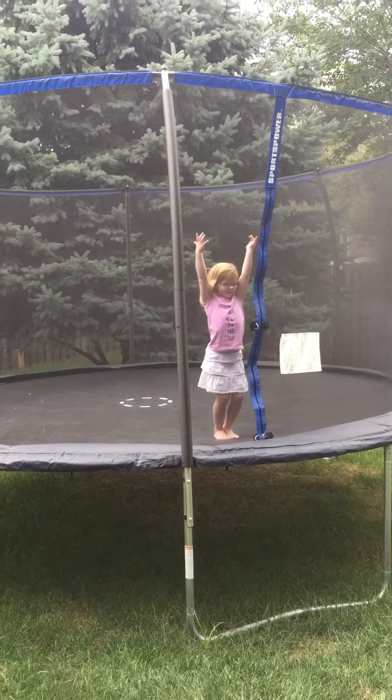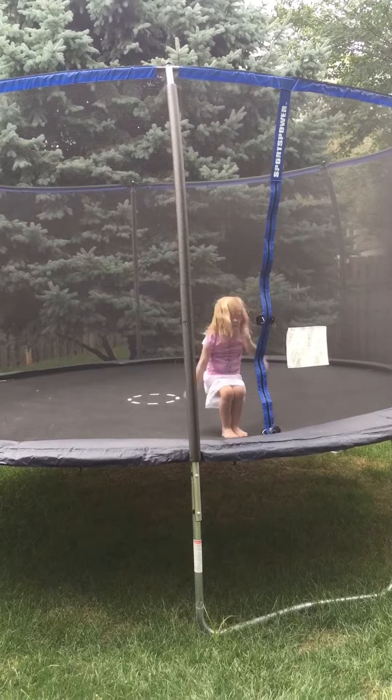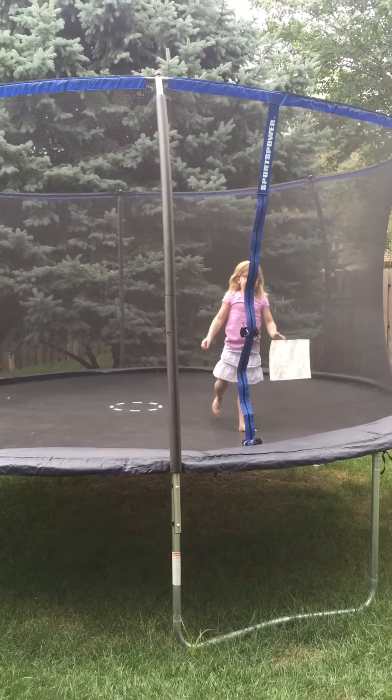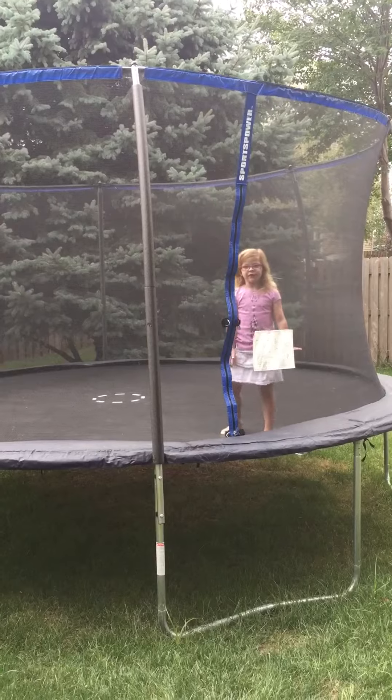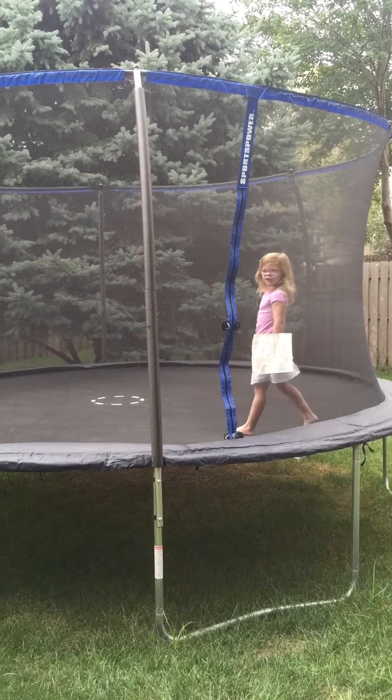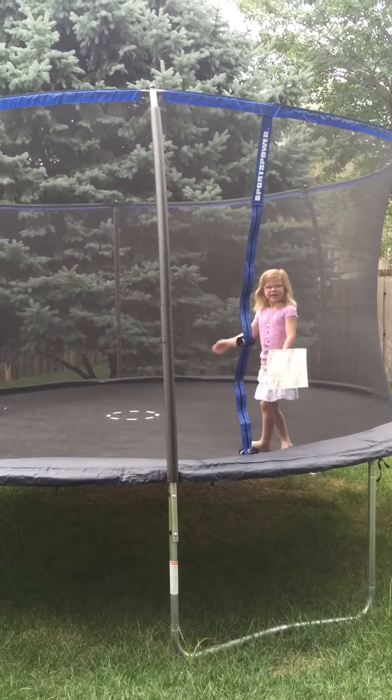But here's how you do it. Like that. Now I'm going to teach you a front flip and it's going to be awesome. Just let's have fun. Bye, bye.